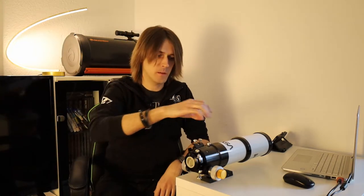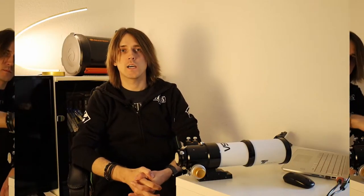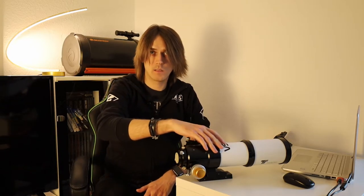Some telescopes are awesome when it comes to high-resolution photography, and then there are small apochromatic refractors. They are very handy and lightweight, but what are they really good for? I talked to some beginners and they told me that professional astrophotographers recommended them to use a small apochromatic refractor like this. So is it a good telescope to start with?